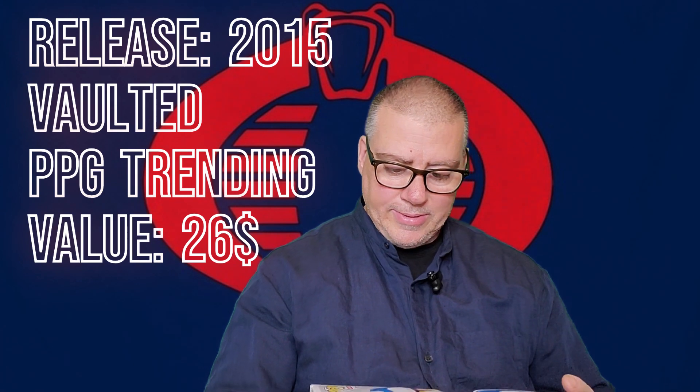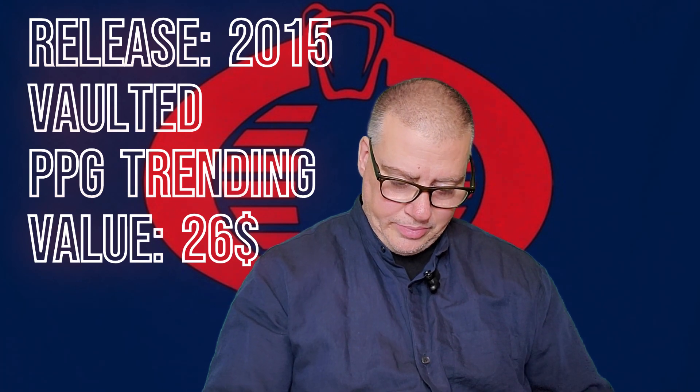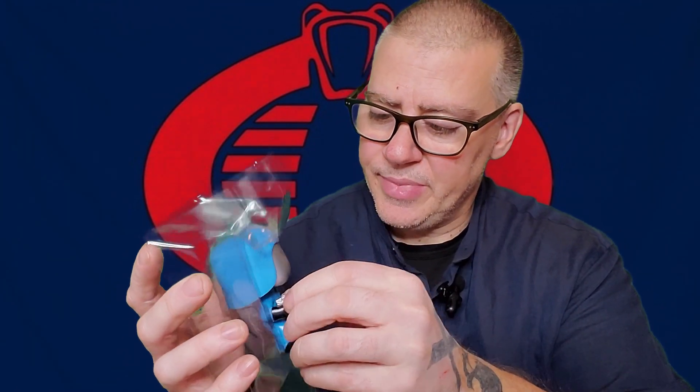I'm happy to be able to open it for you guys today, right now. Here he is — he's got a big gun and a big helmet!